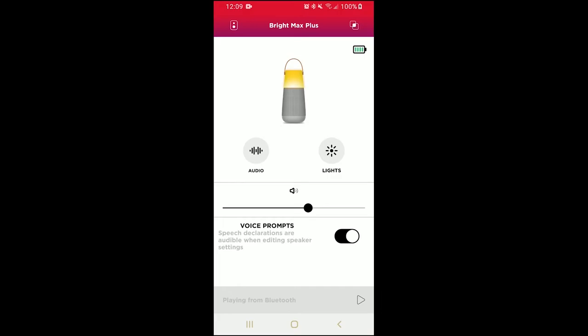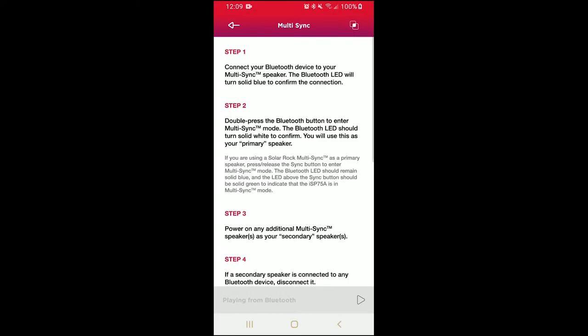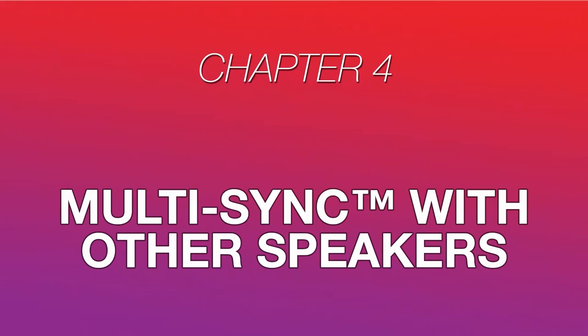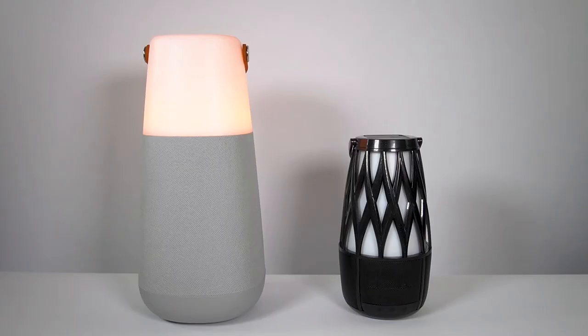Going back to the speaker control screen, you can tap the help icon in the top right corner to access instructions for using multisync to connect your speaker to more multisync-compatible Ion Audio speakers. Make sure that your BrightMax is properly connected to your device via Bluetooth. Your BrightMax will be the primary speaker in the signal chain, meaning it will feed its audio signal into any other speakers you connect to it with multisync.